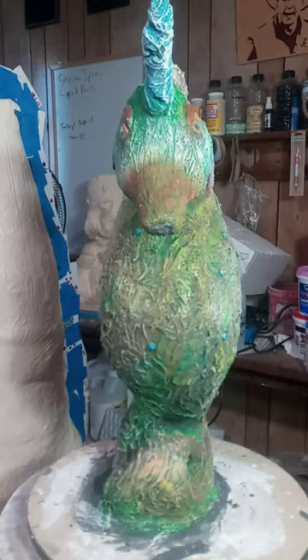I think it turned out pretty good, but I don't know. I got some contrast with the mane and the horn.